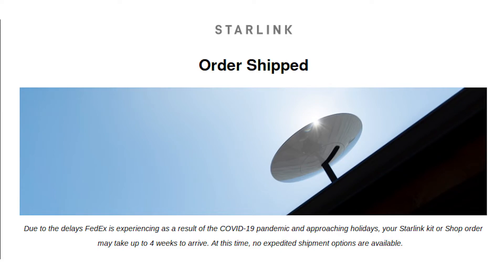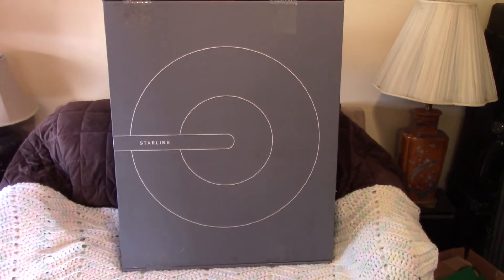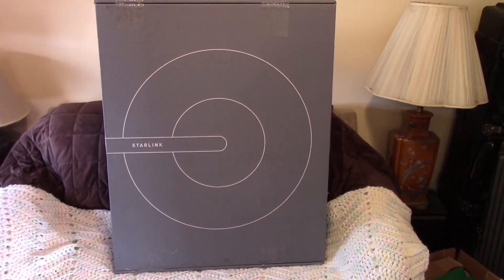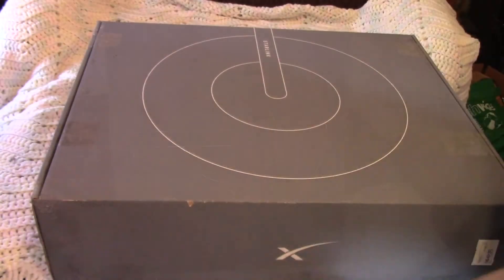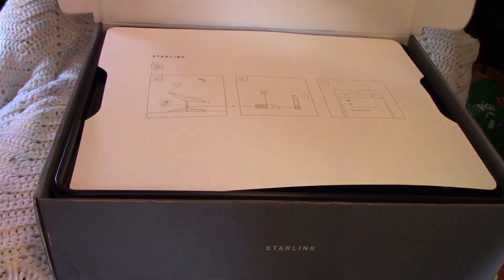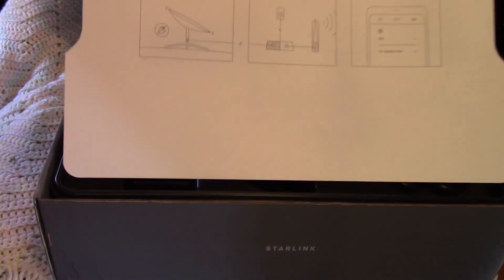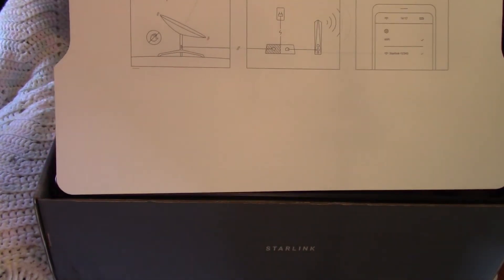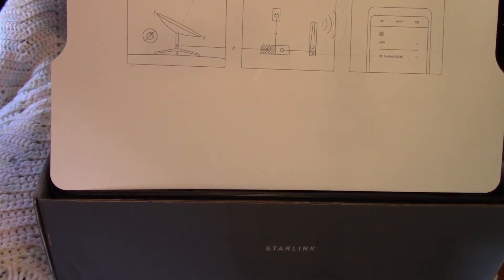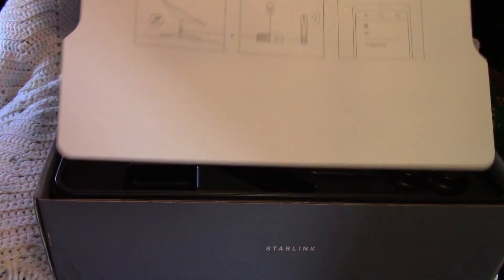Only three days after I placed my order, I got confirmation it had shipped. I checked FedEx's website every day to monitor the progress, and lo and behold, it arrived exactly the day they said it would. There's not much documentation that comes in the box — basically a quick start guide that says point the dish at the sky, plug in the cables, and fire up the app. That's pretty much all there is to it. There's also regulatory information if you care about that.